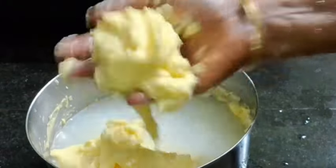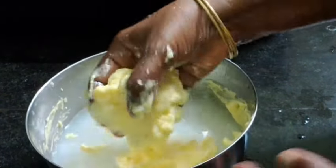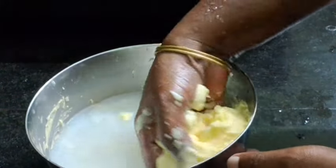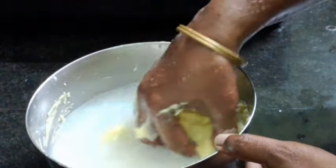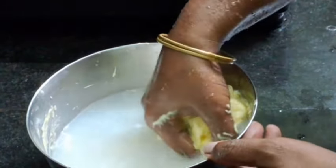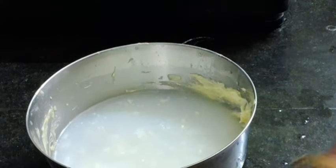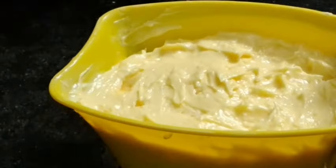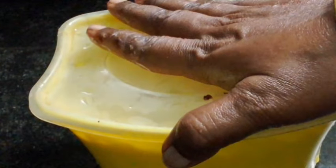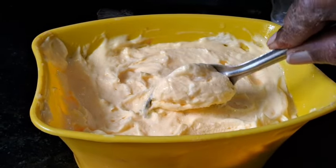I will use the four servings for the week, so I will take it first. I am going to put it in the fridge.